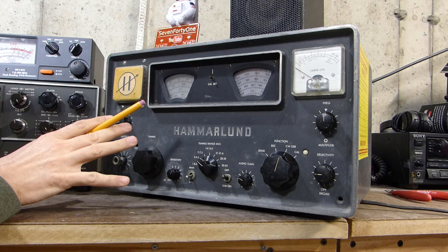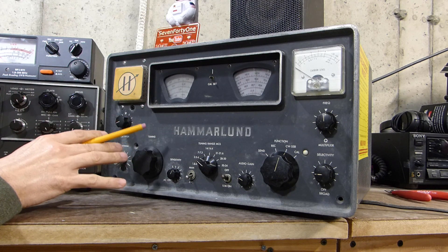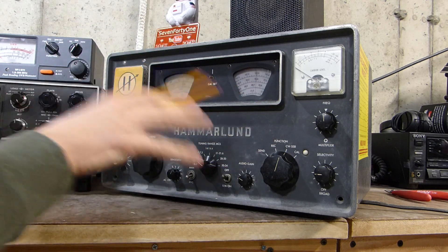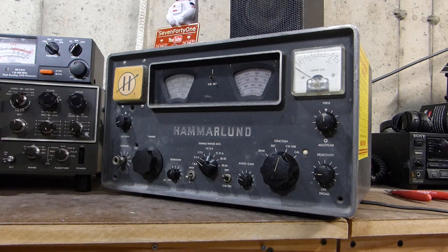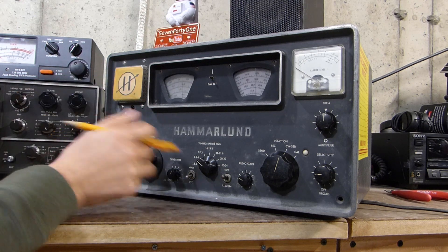You can see that cosmetically it's not in bad condition — not exactly in good condition either — but not bad considering its age. Keep in mind I haven't cleaned this up at all. There's some kind of scale on the front panel that I could probably get off with a little elbow grease, but I'm not going to bother with that right now. We're just going to go through the radio and see what happens.